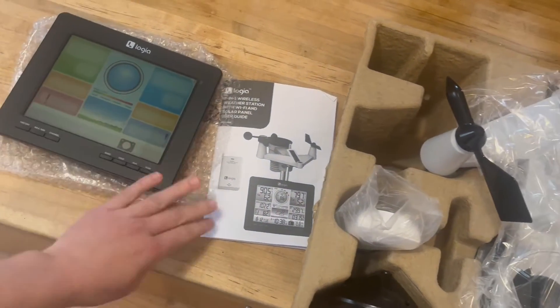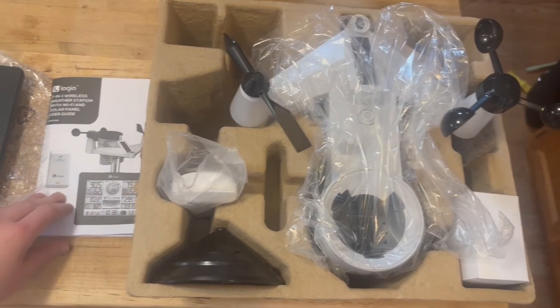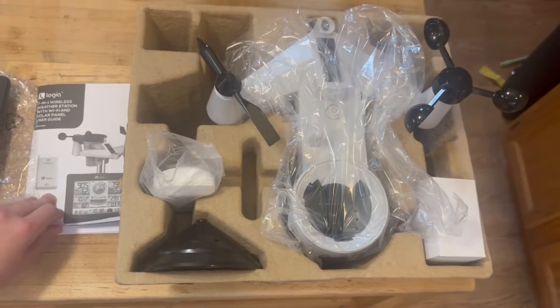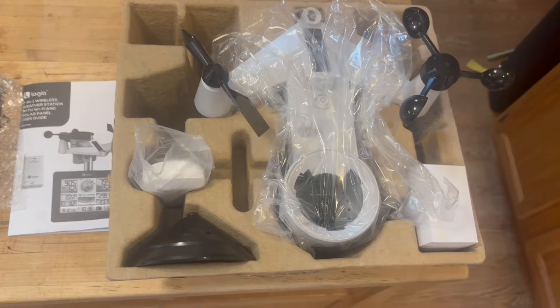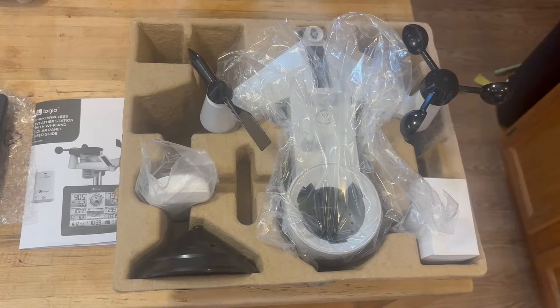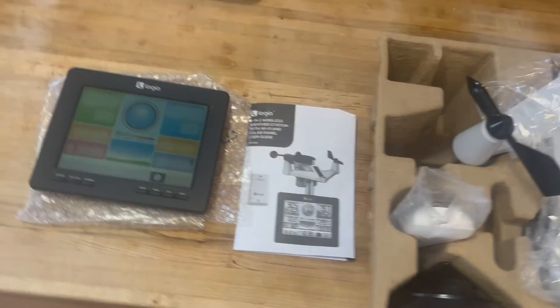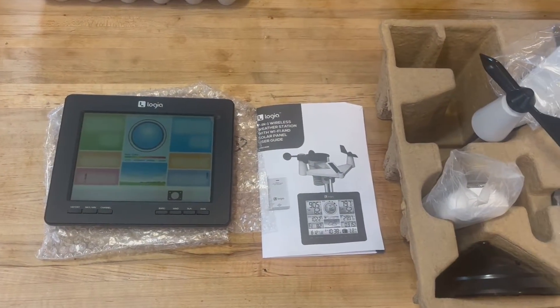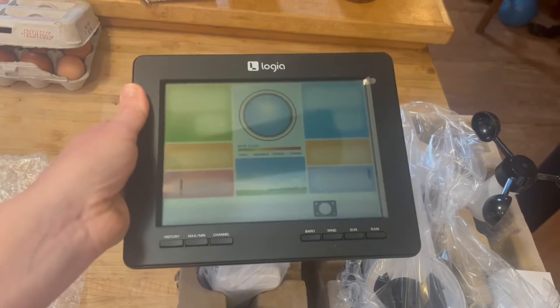We got this on Amazon and I can link the product description below. This is just so that we have an accurate read on the weather. We live so far up in the mountains that sometimes the weather channel forecast isn't really accurate, so this way we'll have a more in-depth picture of what to expect.